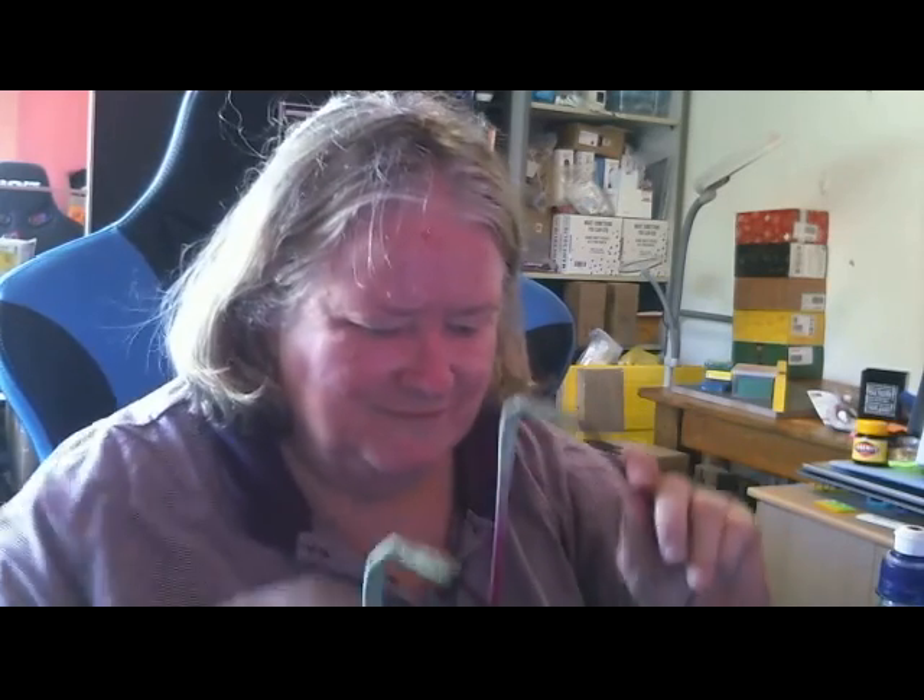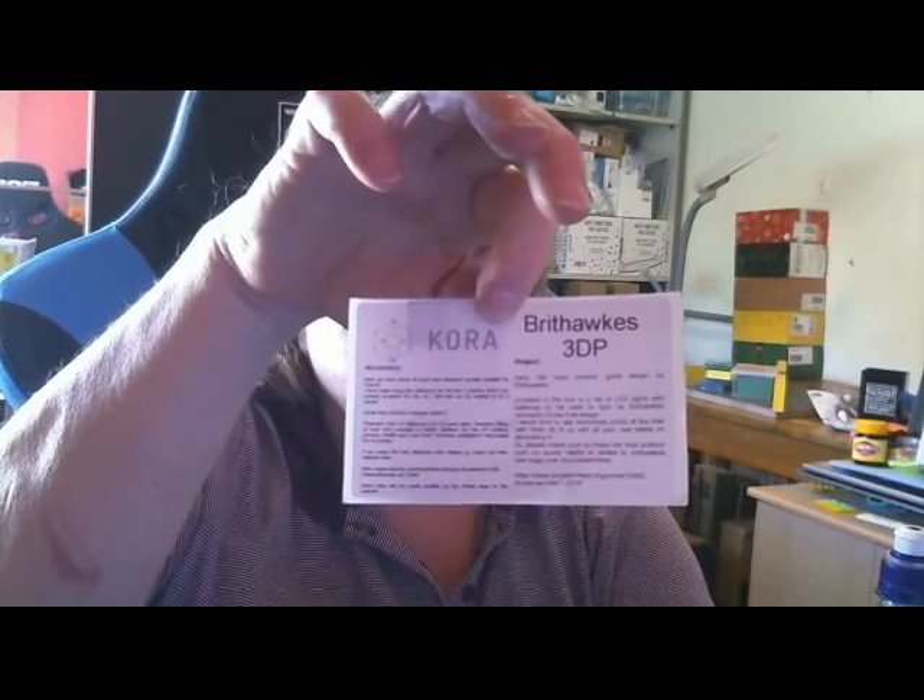I'm just going to swap glasses. This is the information about the project for this month. I'll have a look at it in a minute.